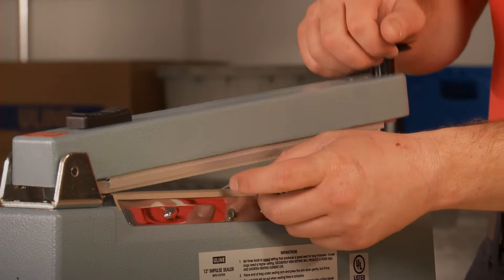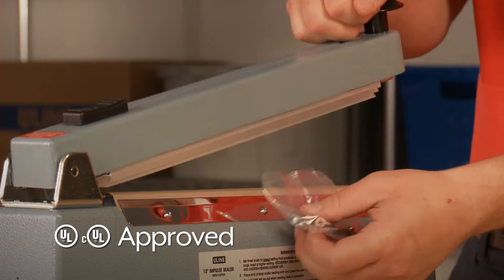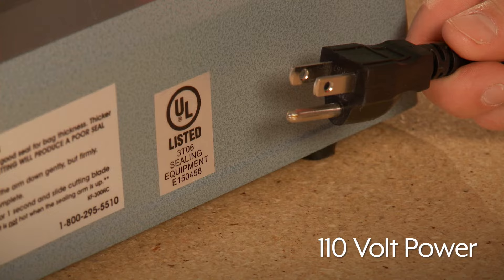Impulse sealers are compact, portable, UL and CUL approved, and easy to use. Plug into any standard 110-volt grounded outlet. No warm-up time is needed.